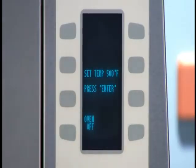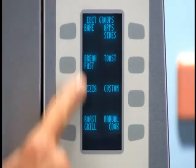The oven is asking me a question: am I happy with the oven set temperature at 500 degrees? Yes, I am. Hit enter. Now I'm into edit groups.